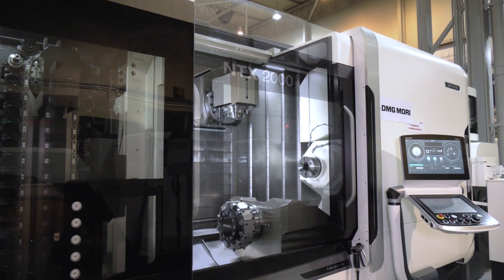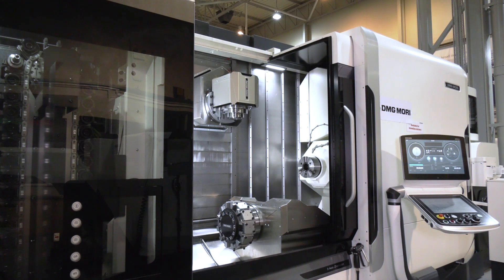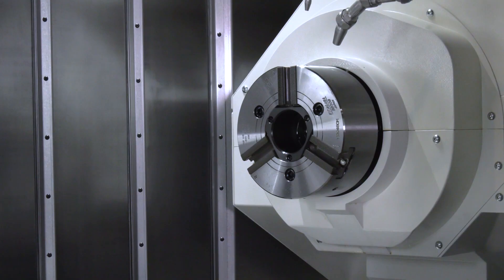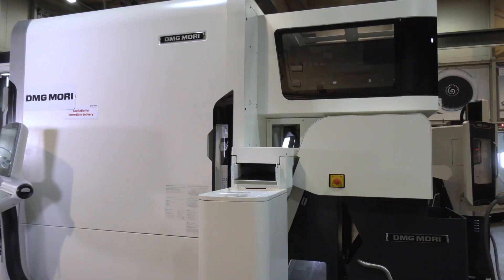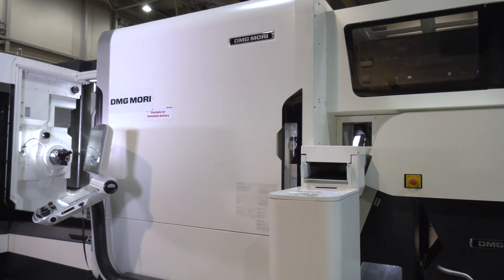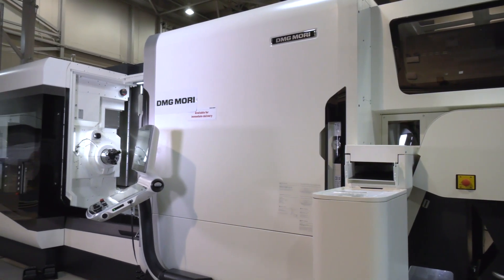When you look at end users before they bought the machine, sometimes it could be three or four different operations on three or four different machines. Now you're doing it all in one hit — in a much smaller footprint, standardizing your production, taking risk out of the machining process, needing less operator intervention. This is automation — automating processes on a very reliable machine from a manufacturer that's been doing this for many, many years.